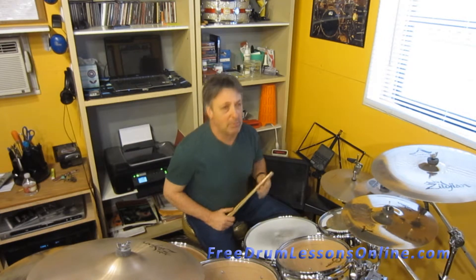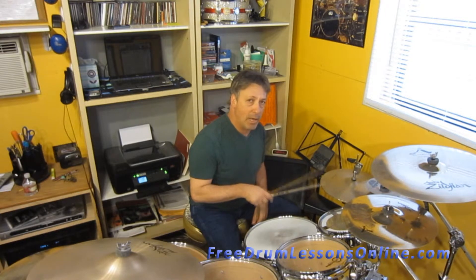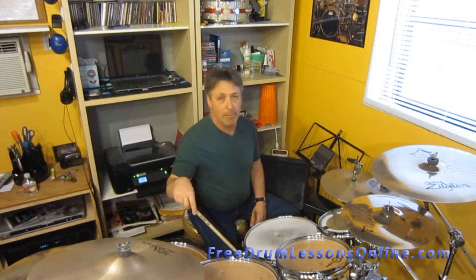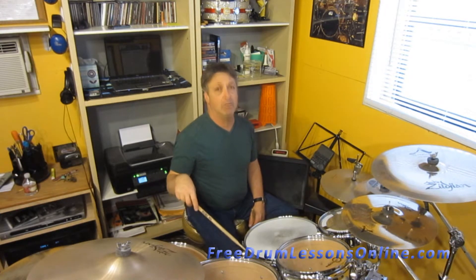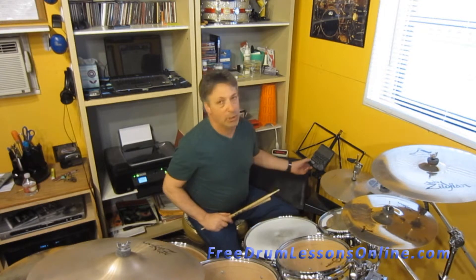Next one is eighth notes. So we know that our hi-hat is going to play 1 and 2 and 3 and 4 and, 2 and 4 on the snare drum. Bass drum is going to play 1 and 2 and 3 and 4 and 1 and 2 and 3 and 4 and 1. Here we go.